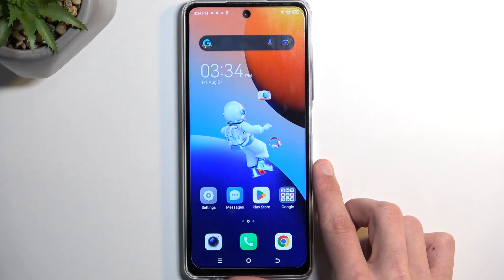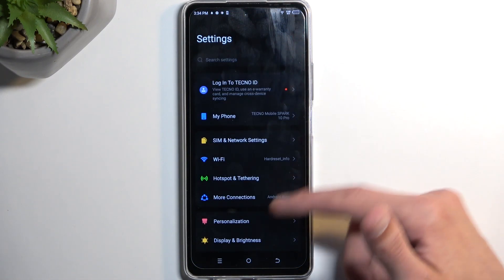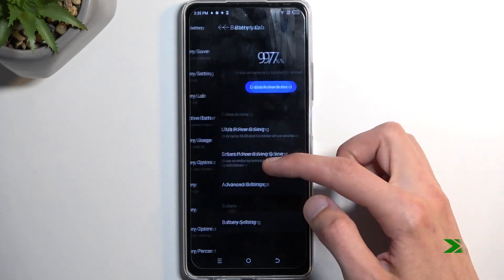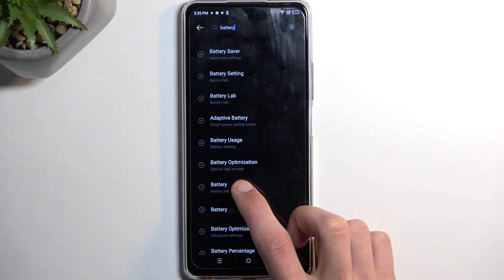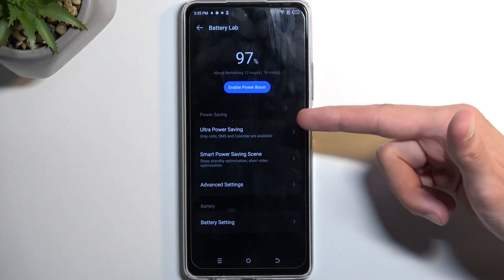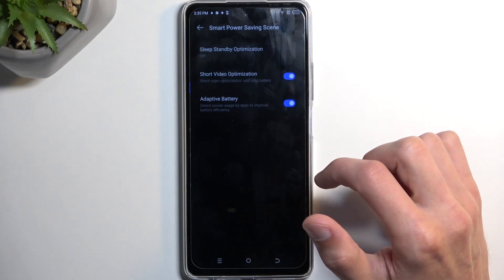So I guess the last place we can look for the power saving mode is in the settings under battery. We have it here under battery — and we have a couple of modes: the ultra power saving mode and the smart power saving mode.